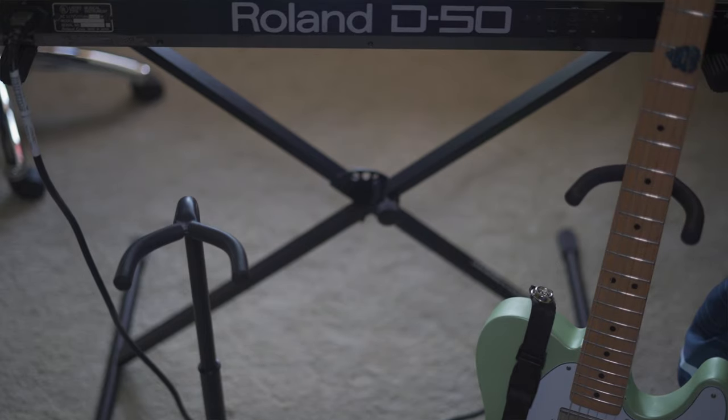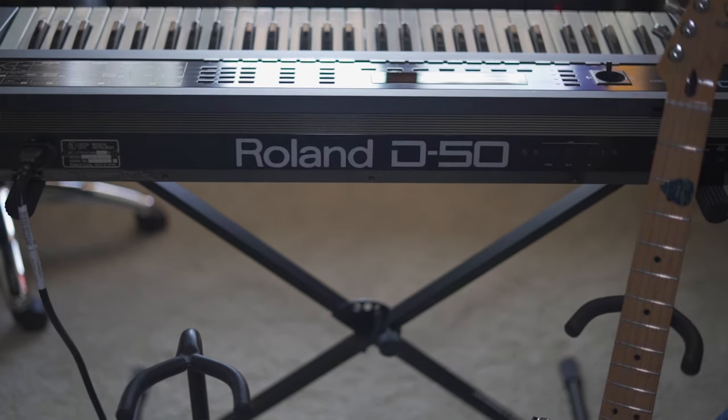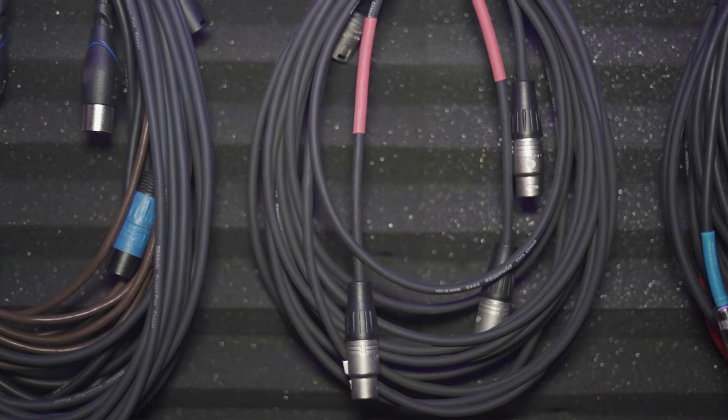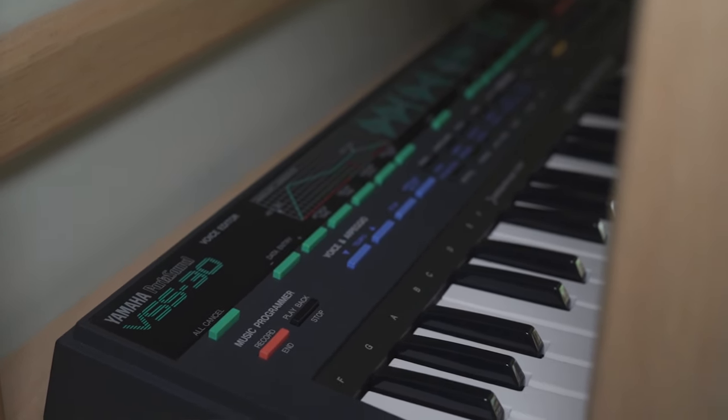What is up musician and producer people of YouTube. I am back with another video and in this one I'm going to be walking you through my budget home studio setup here in my bedroom and I'm going to show you how I do things to offer some tips and suggestions on how you can get the most out of your DIY bedroom studio setup.